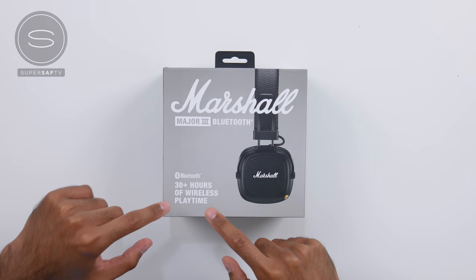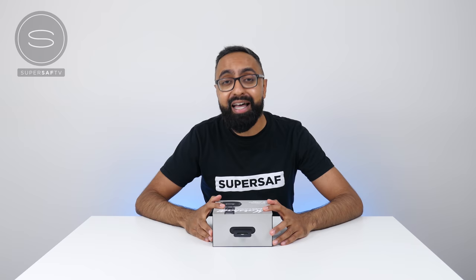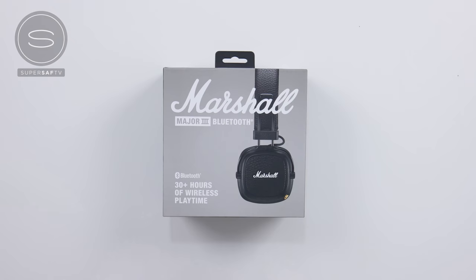Quick look at the box — we've got a picture of the Marshall Major 3s, and then we've got the key feature here: 30 plus hours of wireless playtime. That's absolutely insane.